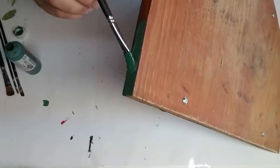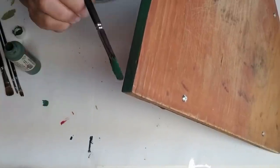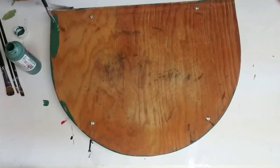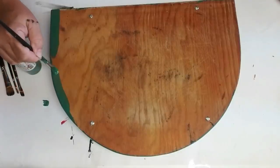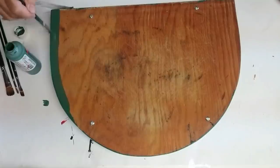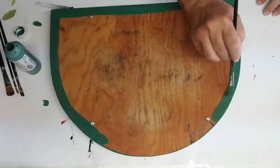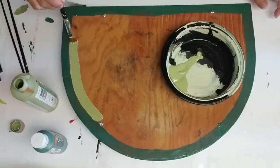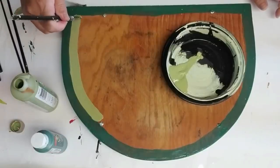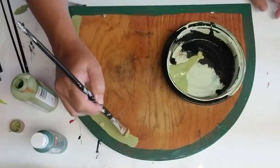Using the same hunter green acrylic paint I used for the spoons, I'm going to paint the outside trim of this board and then start with the top. I'll do about an inch to an inch and a half thick line of hunter green all the way around the circle and the bottom — though as I was finishing I realized I didn't want that bottom straight edge to have green, so you'll see me change that up in a little bit.